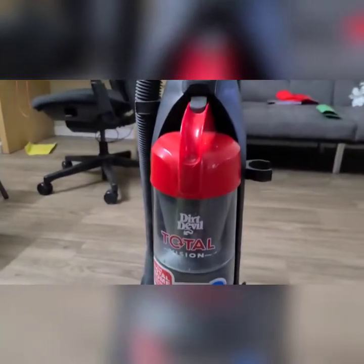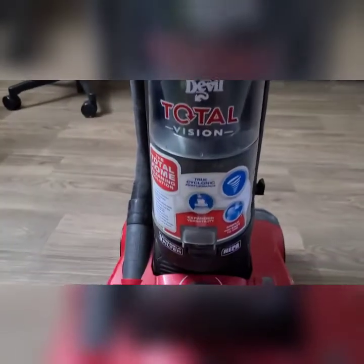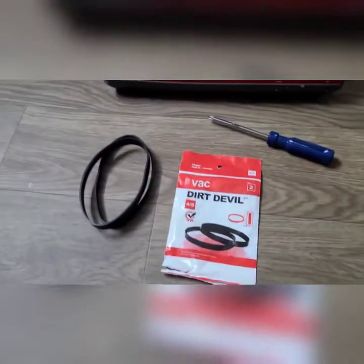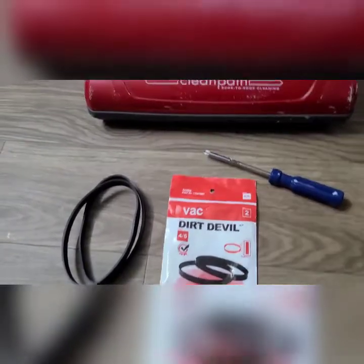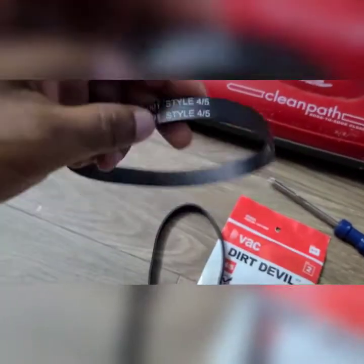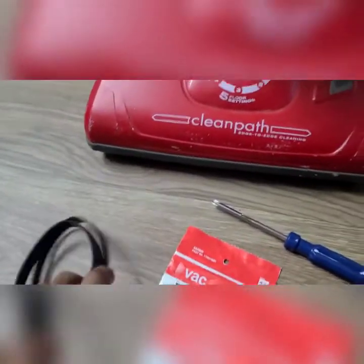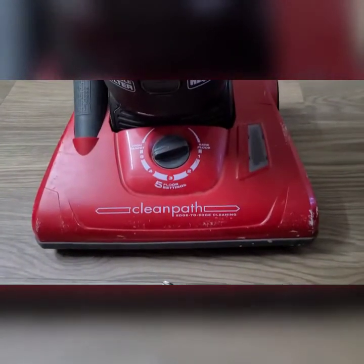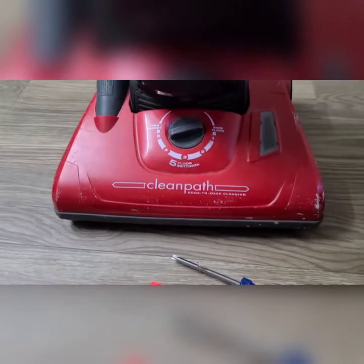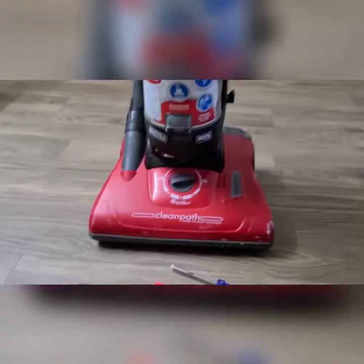Hello friends, we are going to replace the belt for the vacuum cleaner. The belt we need is Style 4 or 5, which is suitable for this vacuum cleaner. This is the Dirt Devil Clean Path — that's the model name — and upright vacuum cleaners generally require this size of belt.